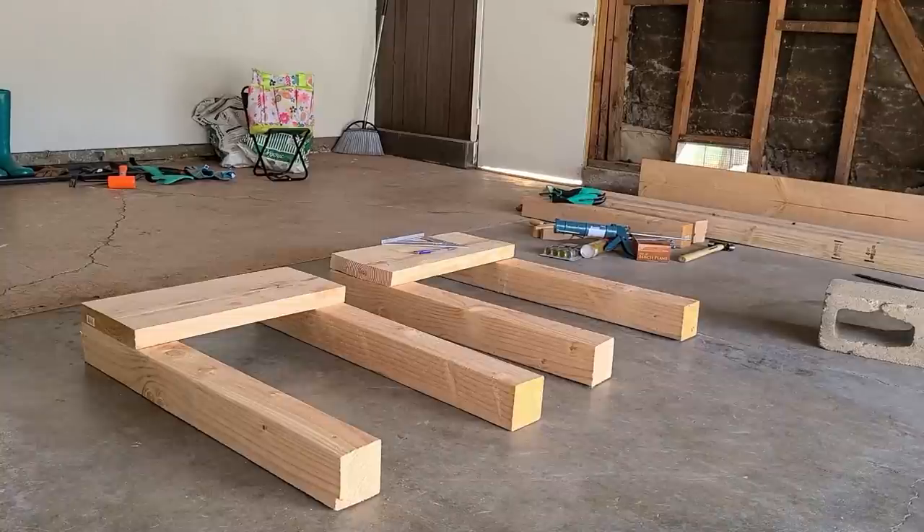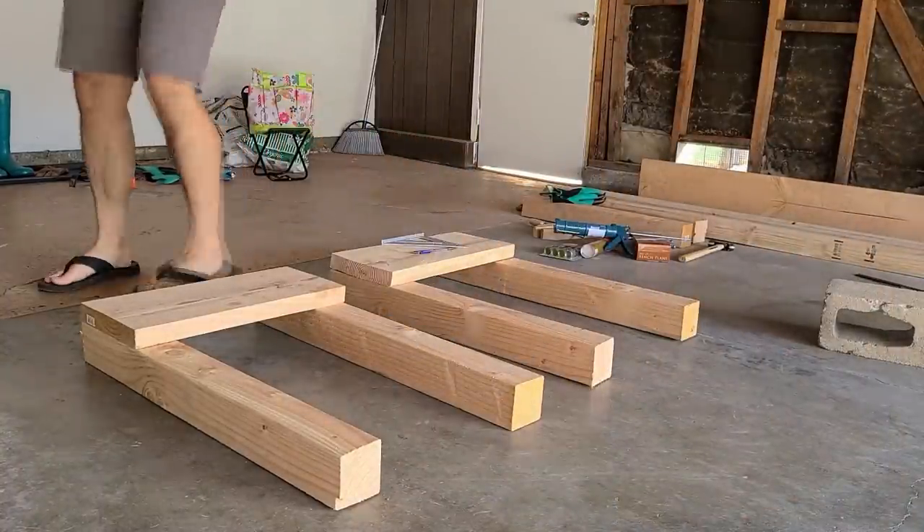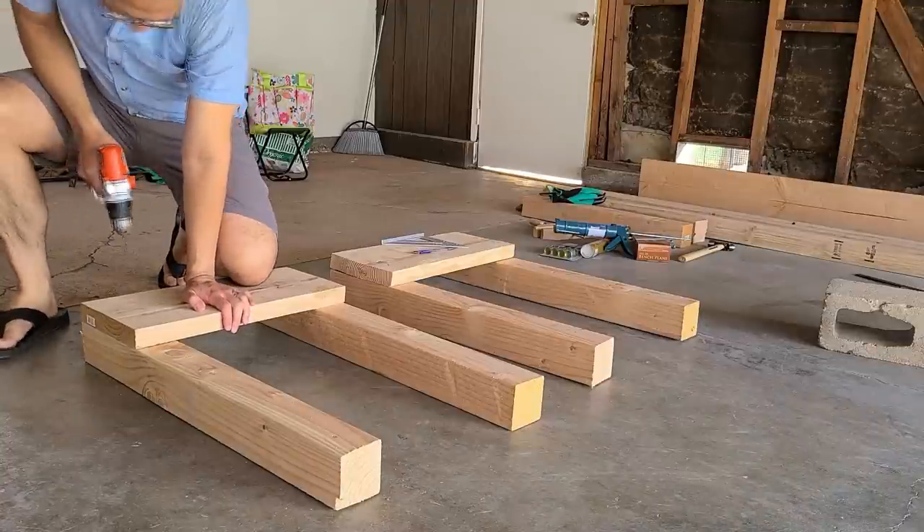Alright, gonna prep the pilot holes. These are lined up pretty good, I think. Just kind of eyeballing it really, gonna go ahead and do the other ones.